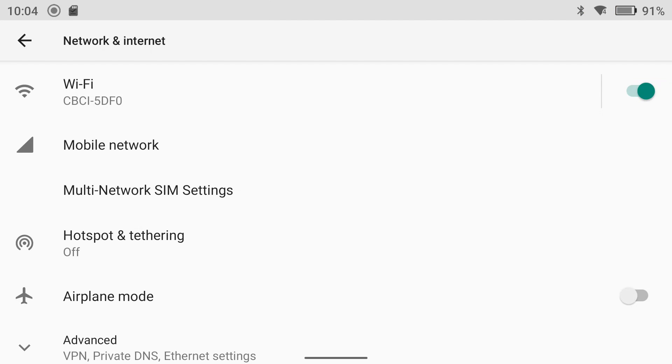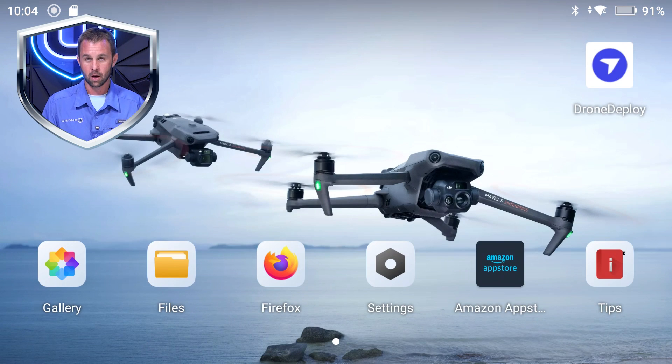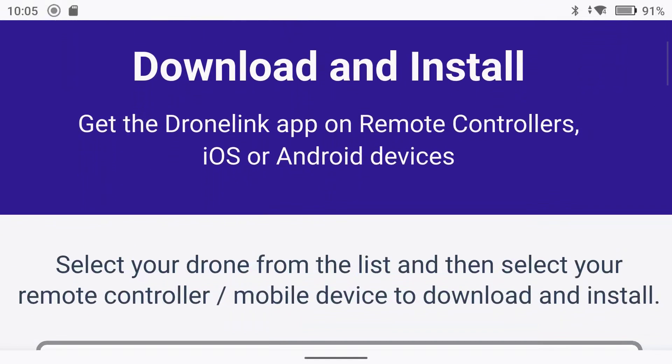Now you can go ahead and swipe up from the bottom to minimize the menu, and next we need to navigate to Firefox. We are going to download the files over Firefox. Once you have your browser open you need to go to dronelink.com/download — and this is what the page will look like once you get there.